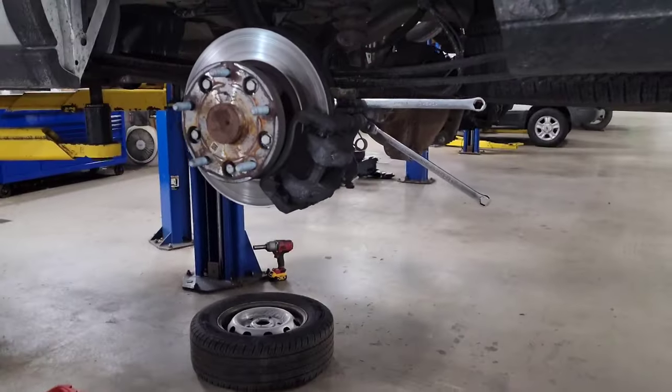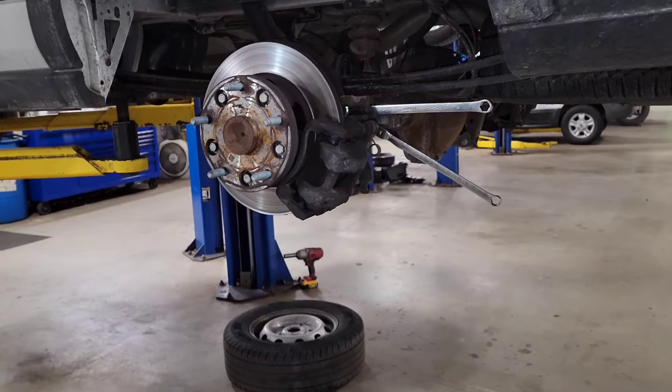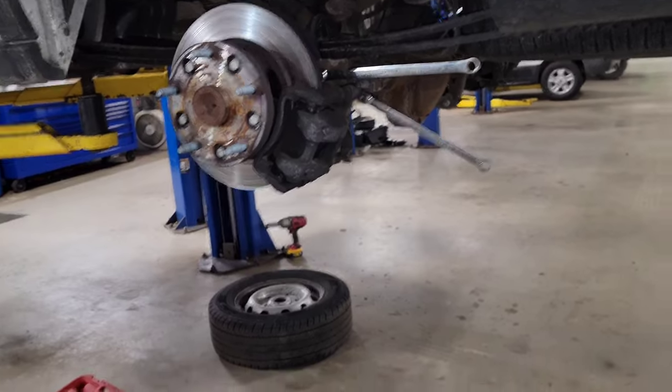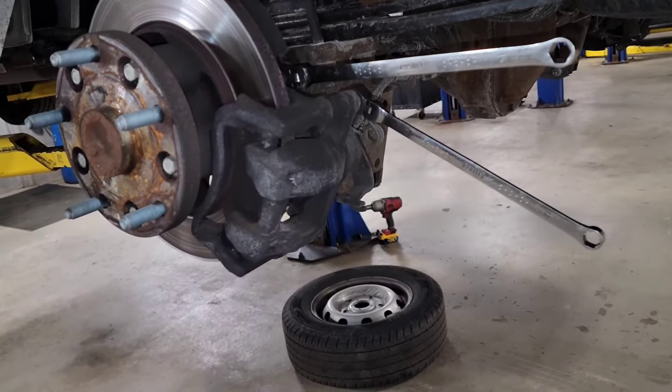What we have here is a 2019 T250 148-inch wheelbase Transit and we need to change the rear brakes. The rear brakes always go out on these things and a lot of times they're worn so bad that the caliper pistons won't go back in and then you have to change the pistons, but we're going to see if we can get by.